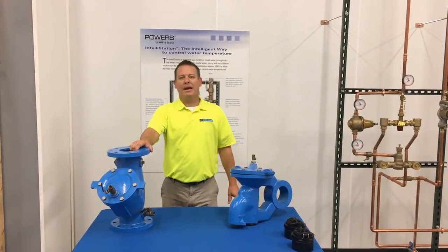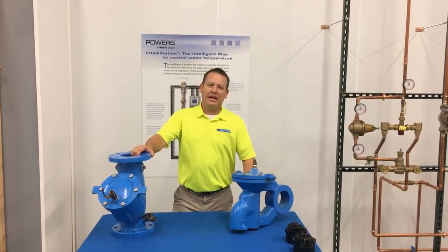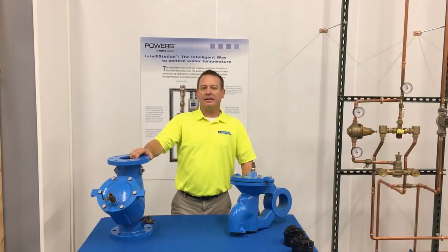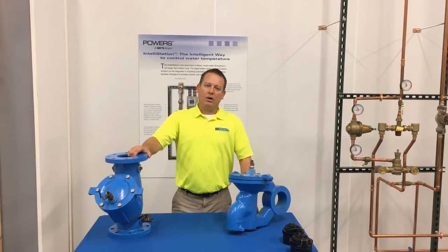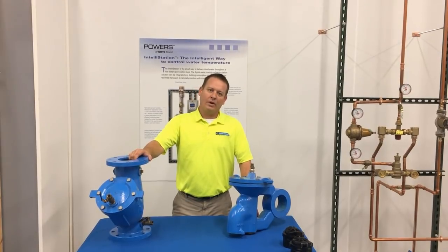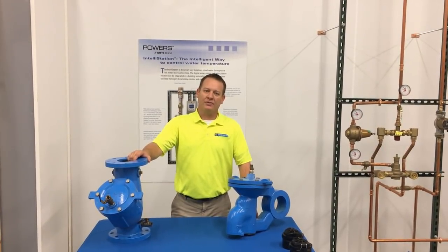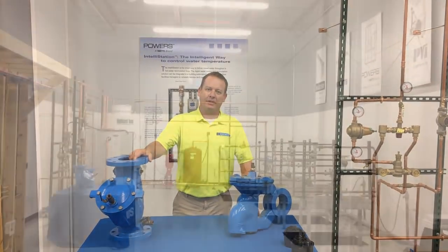Hello everyone, welcome to DMA Water Tech with Todd. I'm your host Todd Schneider. We are filming today from Disney McClendon Associates, a manufacturer's rep located in Cincinnati, Ohio. We specialize in hands-on live training with wholesalers, contractors, engineers, and building maintenance facilities. Before we get started, let's take a quick tour of our new facility.